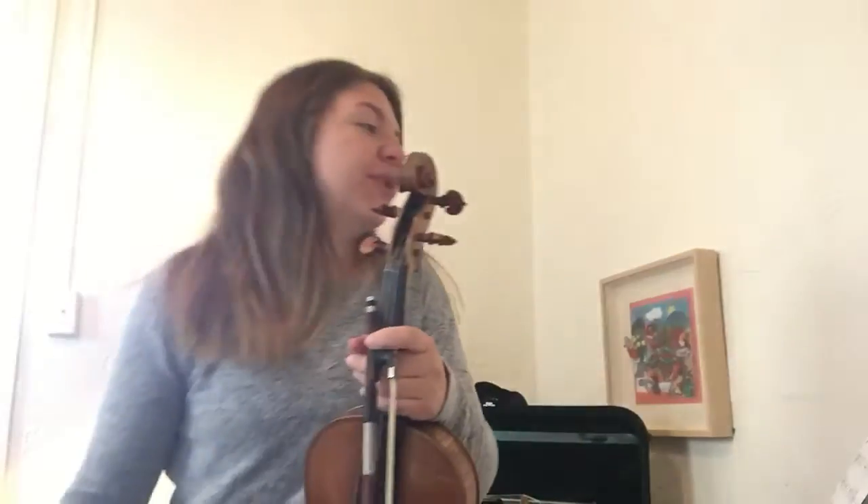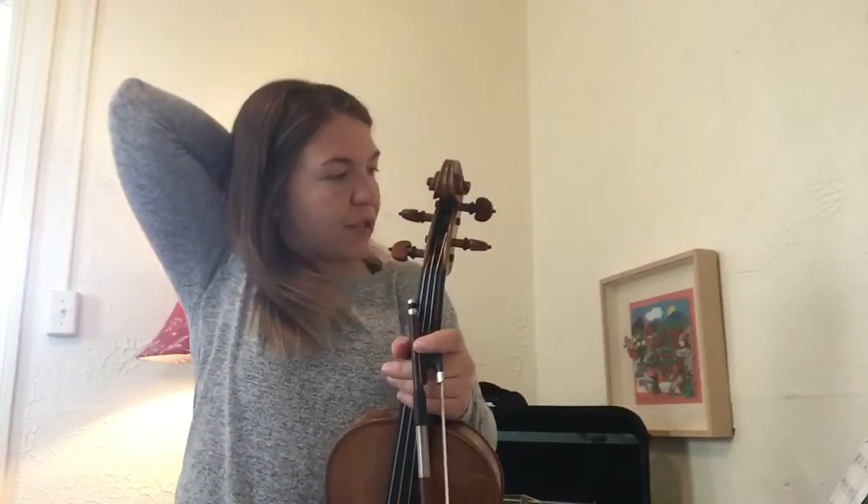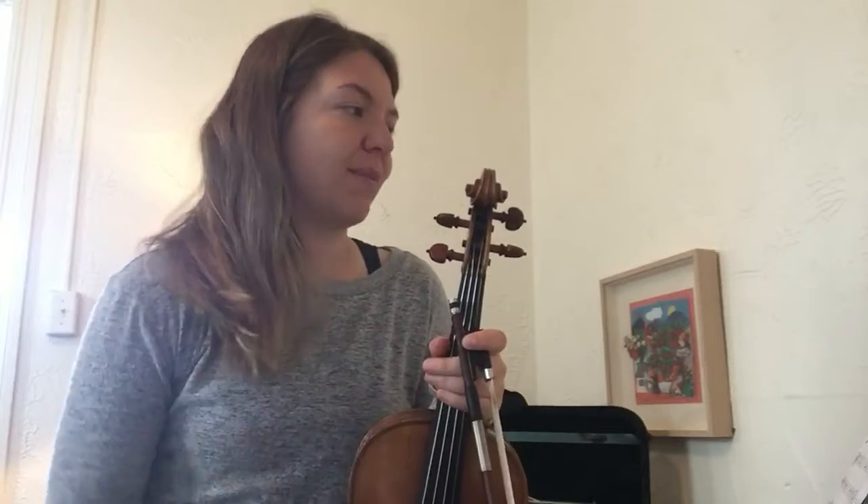Okay, second violins, installment two. We are starting on measure 11 just because I had to turn the page in my score.